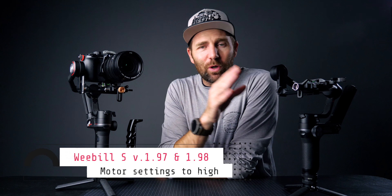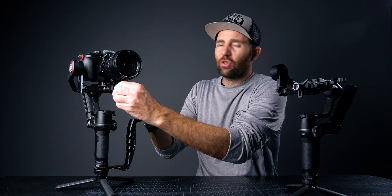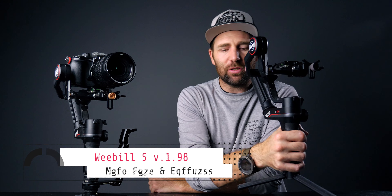The thing that keeps me coming back to 1.96 — as you can see in this setup, we have a quick release plate and the lens support is not on. I can now use the quick release plate and auto-tune the gimbal. I could not do that on 1.98 and 1.97. I'll demonstrate this in just a minute. If you don't want to use the lens support you don't have to, but if you're using bigger lenses it's always good to have it on because it supports the camera package much better.